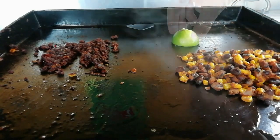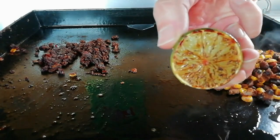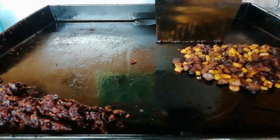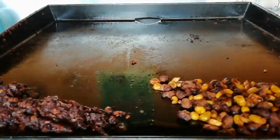And then we are going to caramelise a lime. Got a nice char on that. Now that everything is cooked, we are going to move it to the front and add some tortillas to the back of the griddle.